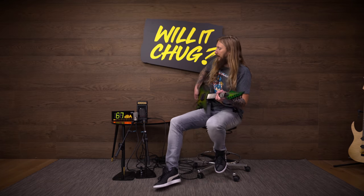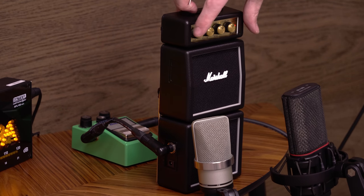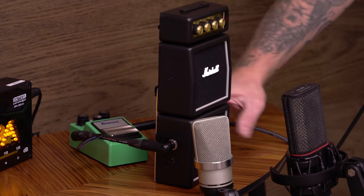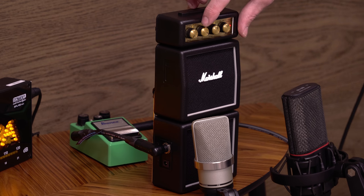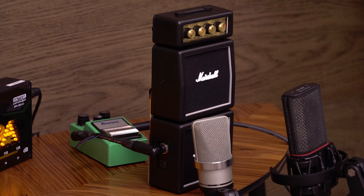Let's try the clean channel. The Tube Screamer is off now. If you turn down the gain and turn down the volume a little bit, you're in for some good cleans.